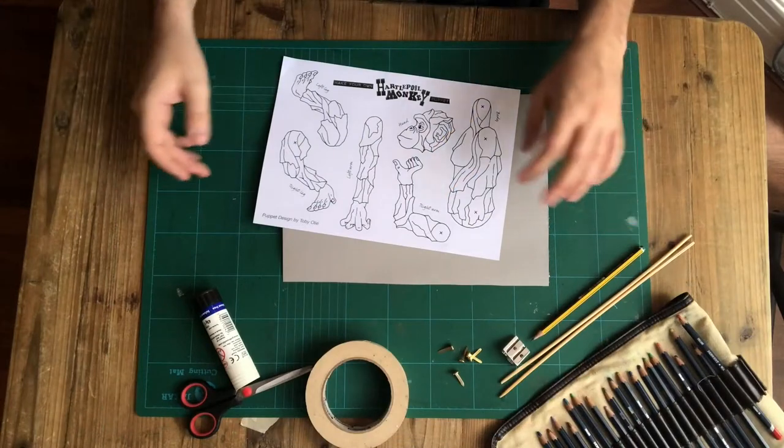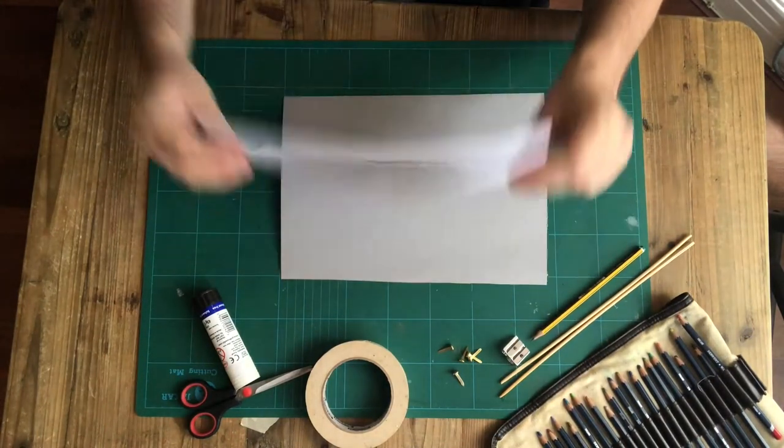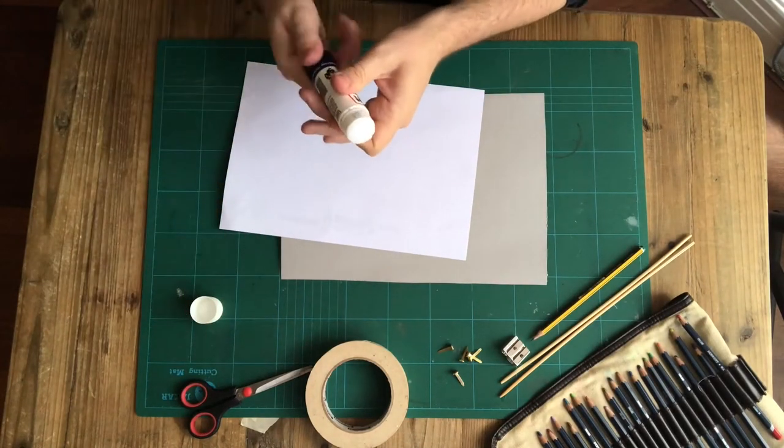So the first step is to take your template and glue it down onto the cardboard. Start by gluing onto the back of your bit of paper.